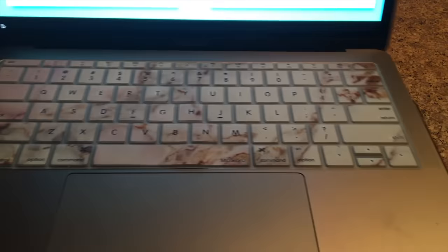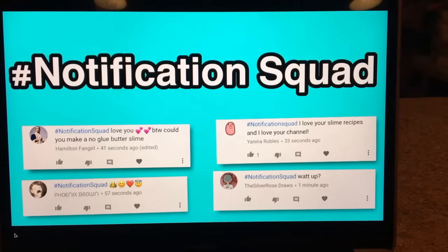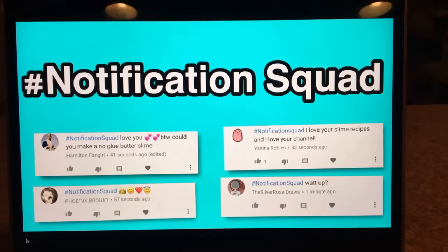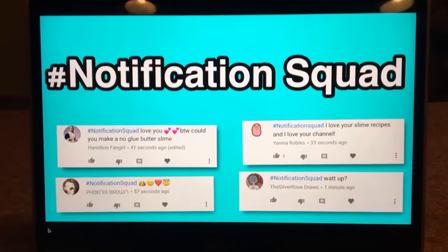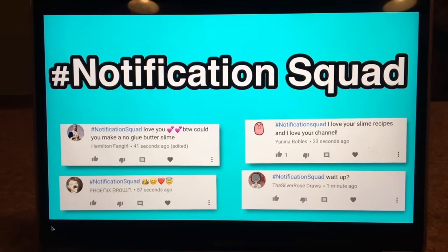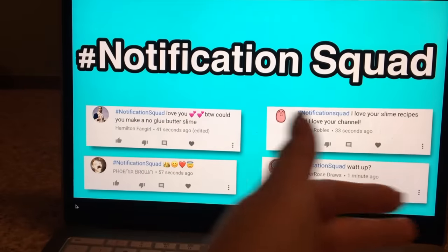Hey guys, welcome back to Kawaii Toy Collector! In today's video I'm going to show you guys new ways how to make no glue slime under five minutes. The hashtag notification squad for my last video is Hamilton Fangirl, Yanni Robles, Phoenix Brown, and The Silver Rose Draws. If you guys want to be part of the hashtag notification squad, all you have to do is subscribe and hit the bell — you'll be notified right after I upload. Comment hashtag notification squad within 10 minutes of upload.